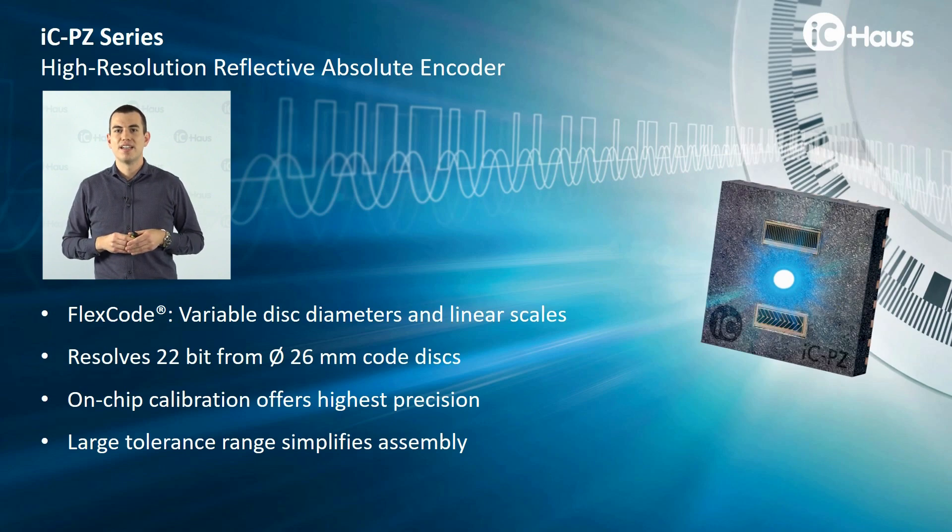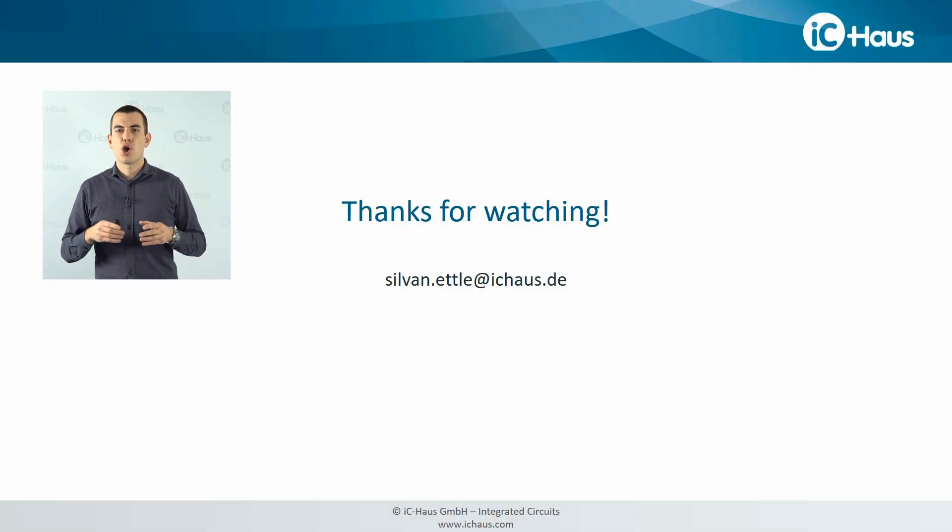Summing all of this up, the ICPZ series has the FlexCode feature on board that allows designing individual targets for individual applications. We have a high resolution system that resolves 22 bits from a 26 millimeter disk, and a lot of on-chip auto-calibration features that are executed entirely on-chip — you do not need any external software or hardware — allowing for really huge assembly tolerances that still result in precise measurement results. Thanks for watching, and you're always invited to get in touch.